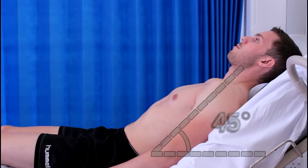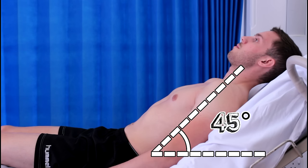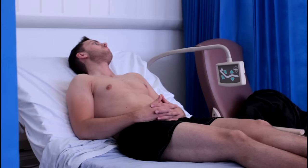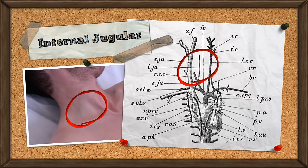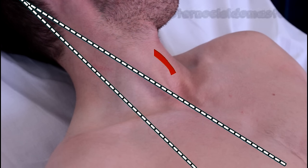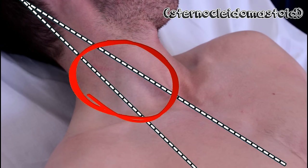Begin with your patient at 45 degrees — this is especially important as you'll soon see. Ask them to look away from you, up to their left, and try to make out a pulsation in their internal jugular vein, which is located between the sternal and clavicular heads of the sternocleidomastoid muscle.